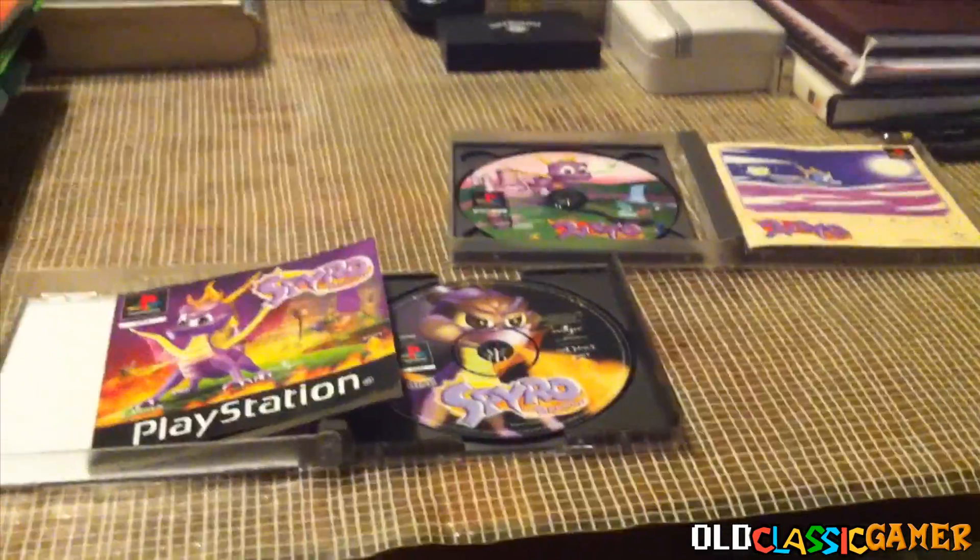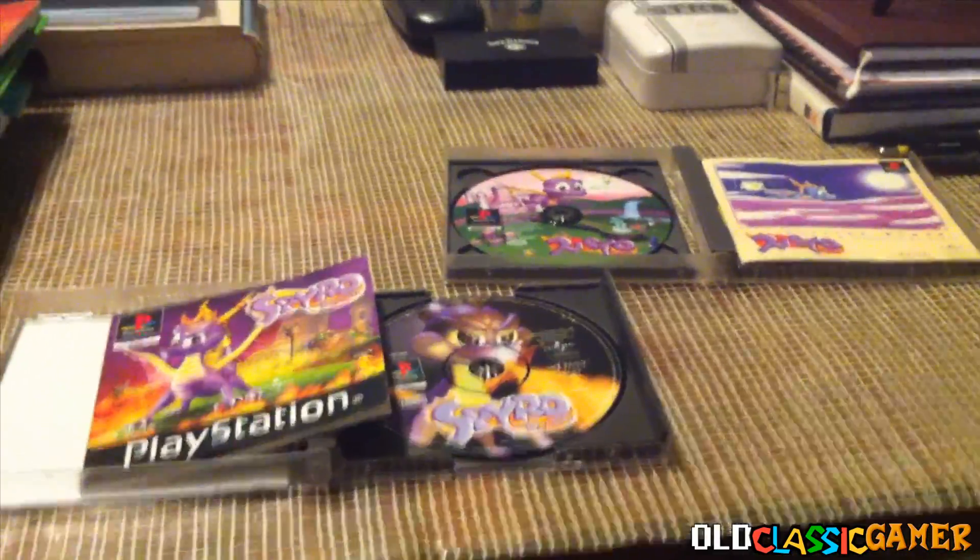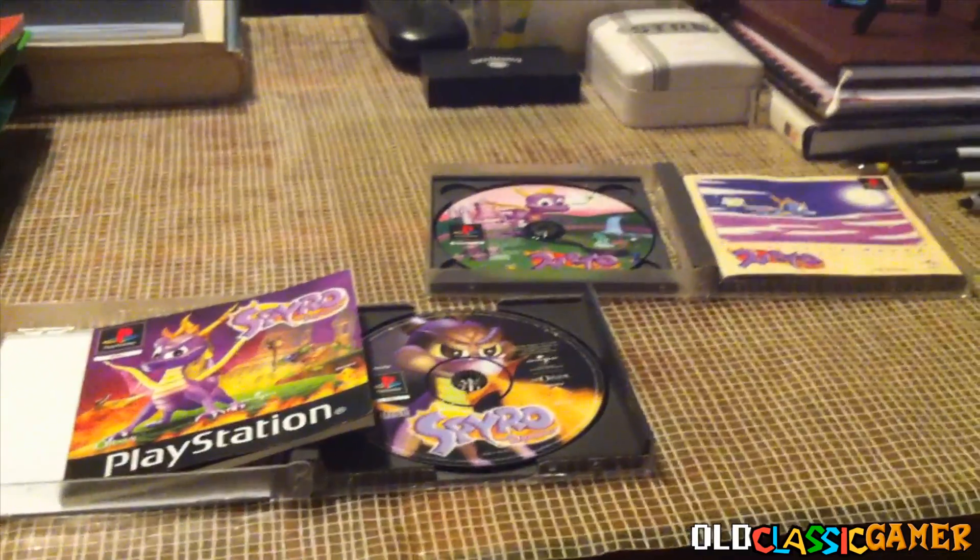Before the actual video starts, just a small proof that I own Spyro 1 physical copies, so nothing illegal here.